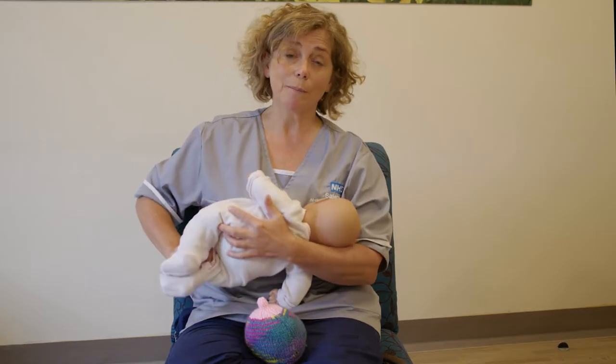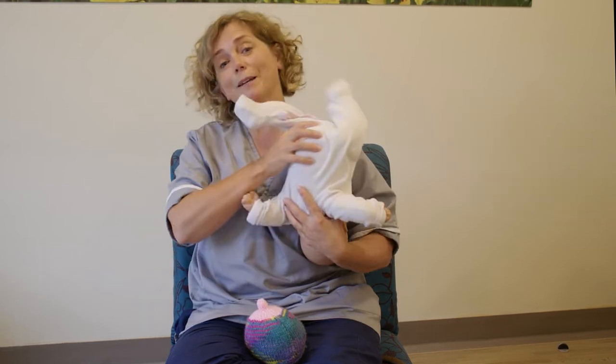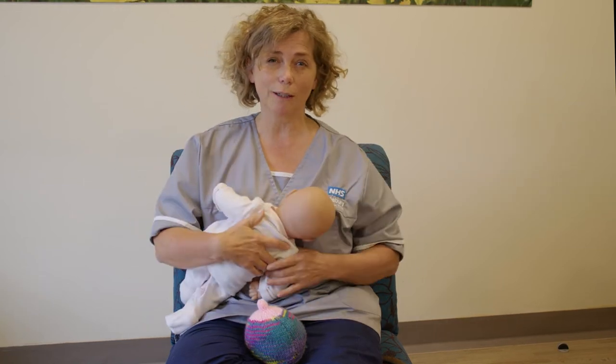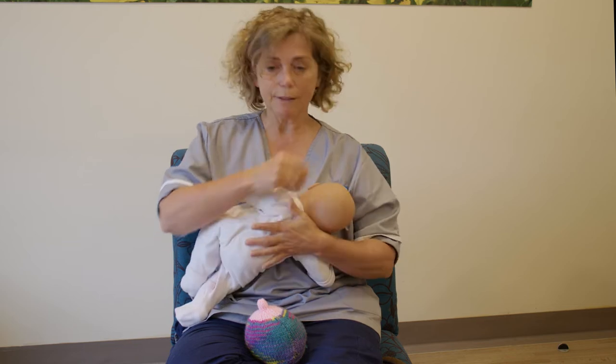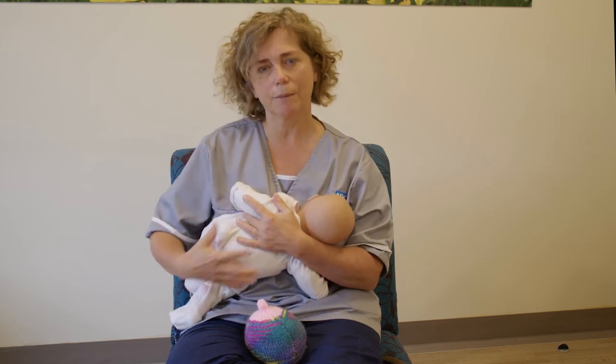Your baby needs to be in close. However they feed, they can feed in any position — I'll go through that in a moment — but as long as they're in nice and close so their body's touching your body. They like that and they're comforted by it.